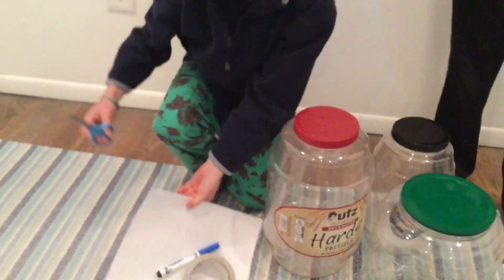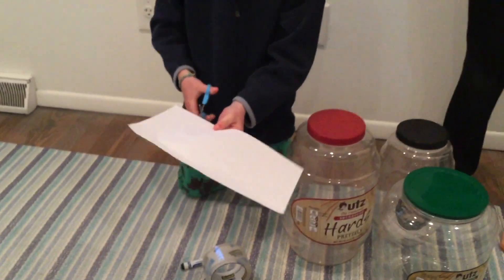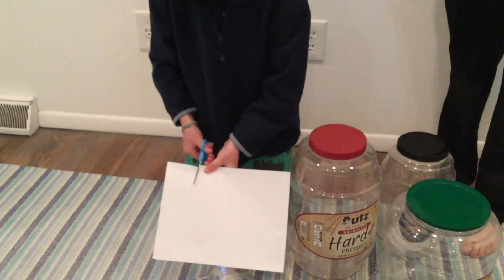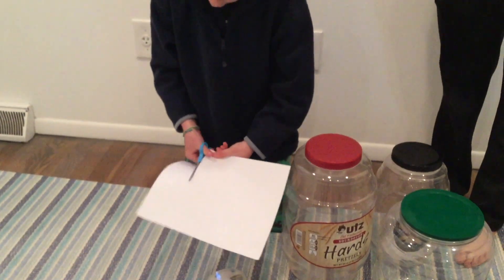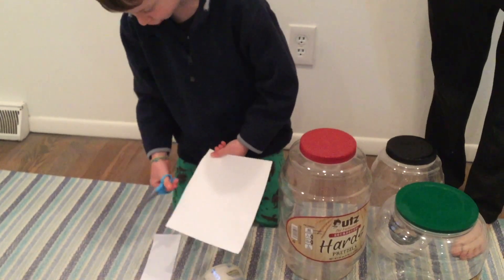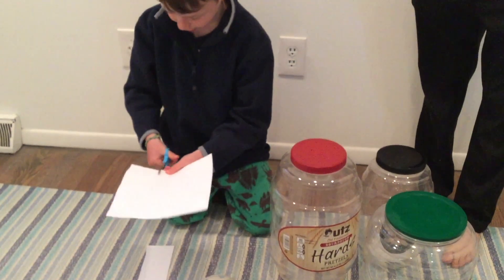Now let's begin. First, you're going to want to get your scissors, a piece of paper, and cut your piece of paper in strips — one strip for each jar. I need three strips because we're doing three jars.